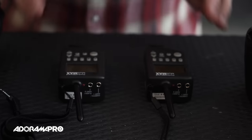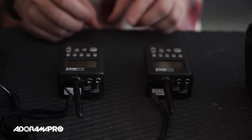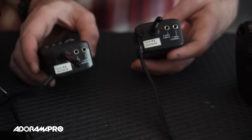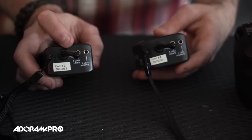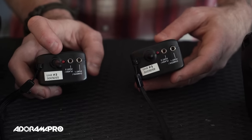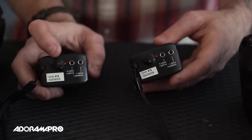The first thing you want to do is take your two radios and be sure that they're communicating with each other. Here I have two PocketWizard Multimaxes. I want to take my transmitter and my receiver and see if they communicate. I'm going to press the test button on my transmitter, and when I do, my receiver should light up. You can see I'm pressing on the transmitter and nothing's lighting up on my receiver — that means they're not communicating.